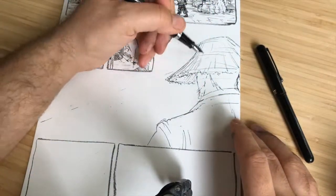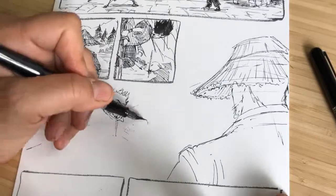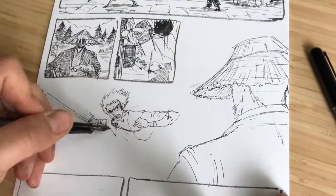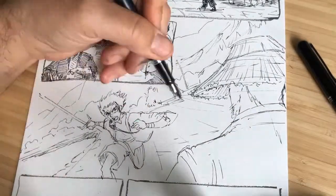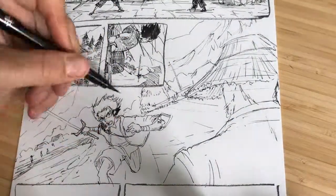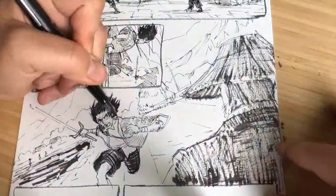I like drawing in the main characters first in order to have a strong focal point. When the relationship is established, I fill in the surrounding area with visual elements that make sense. Objects farther away get less detail, while objects closer to the front of the composition get more detail.